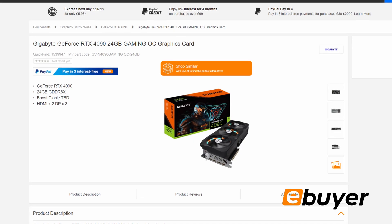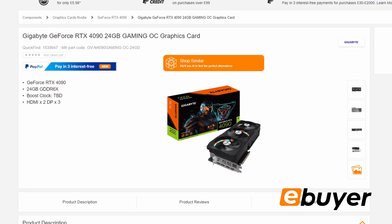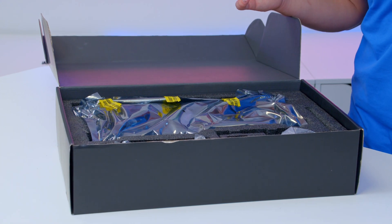More on that later. Now this Gigabyte model is one of a wide range available right now over on eBuyer.com, and boy, is this thing insane. And when I say insane, I mean absolutely massive. We'll have to wait to pin down exact performance numbers shortly.